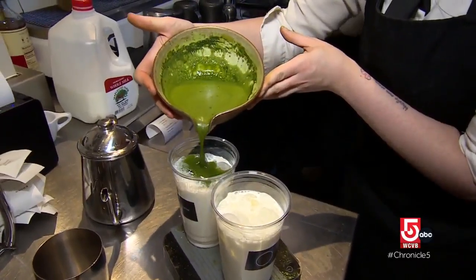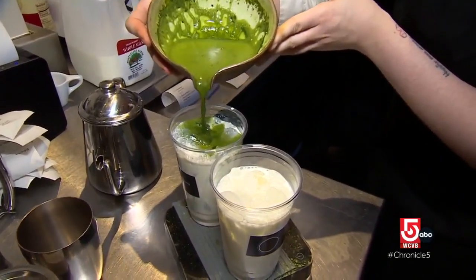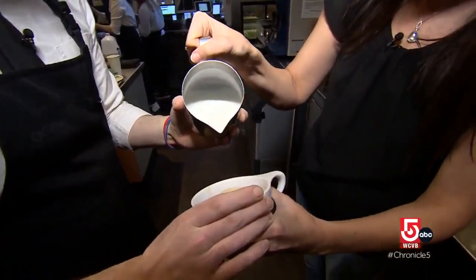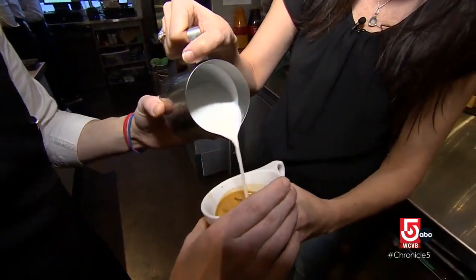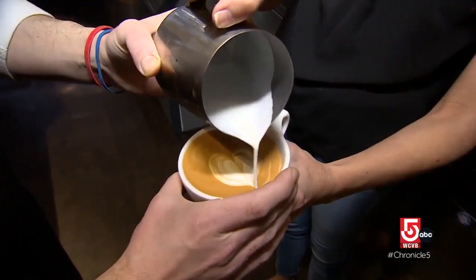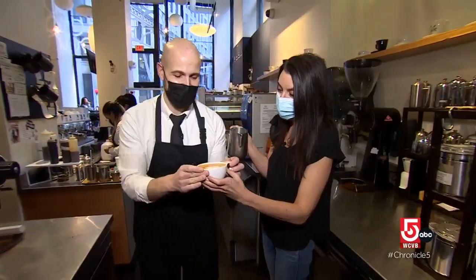Marinuzzi tells us it can take years to master the art of the pour. During a hands-on demo: "It's going to go in your right hand — already messing up here. Fill the center, pouring right in the center. We're making our canvas." With a little help — or a lot — "that was just on the line there."